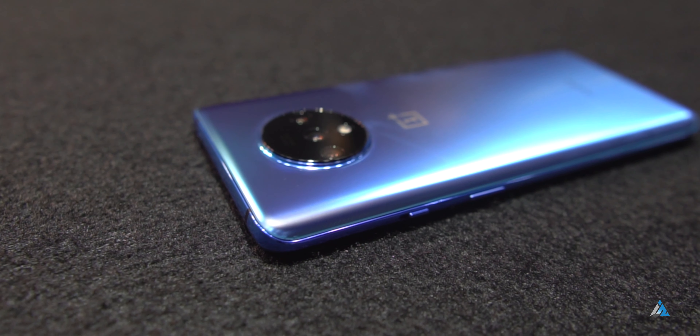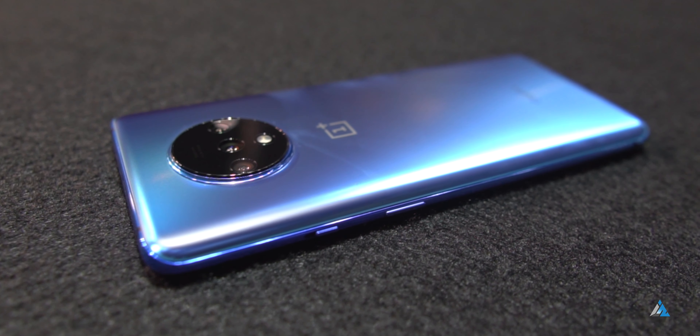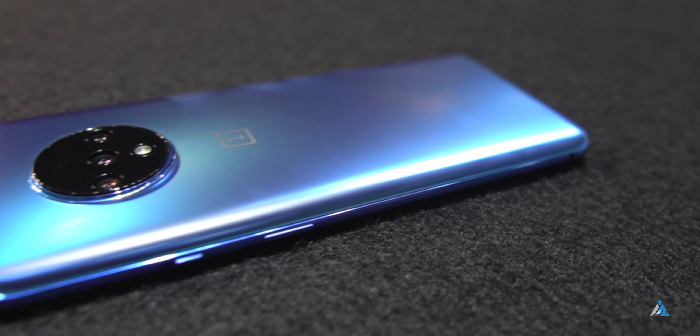The OnePlus 7T is the successor to the OnePlus 7 smartphone. Personally, I like the build and design. On the right-hand side, you get the power button and the priority slider. And if you look closely, there's a huge camera bump at the back. On the left-hand side, you get the volume rocker.